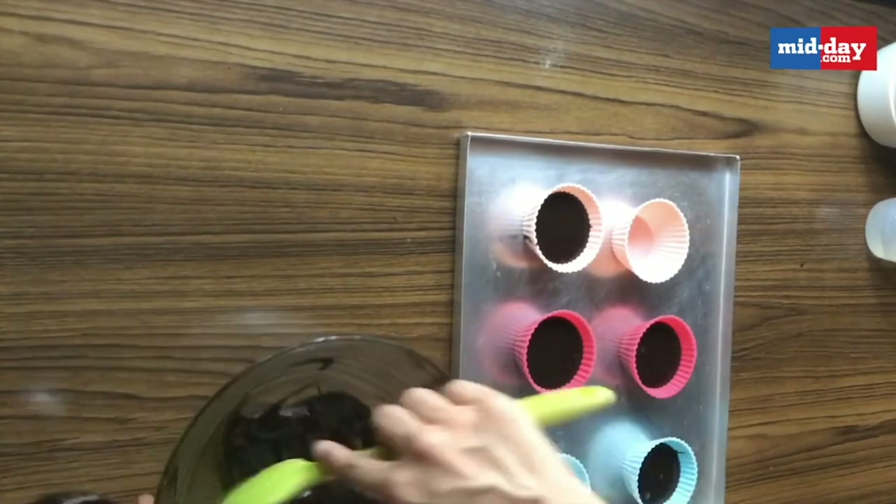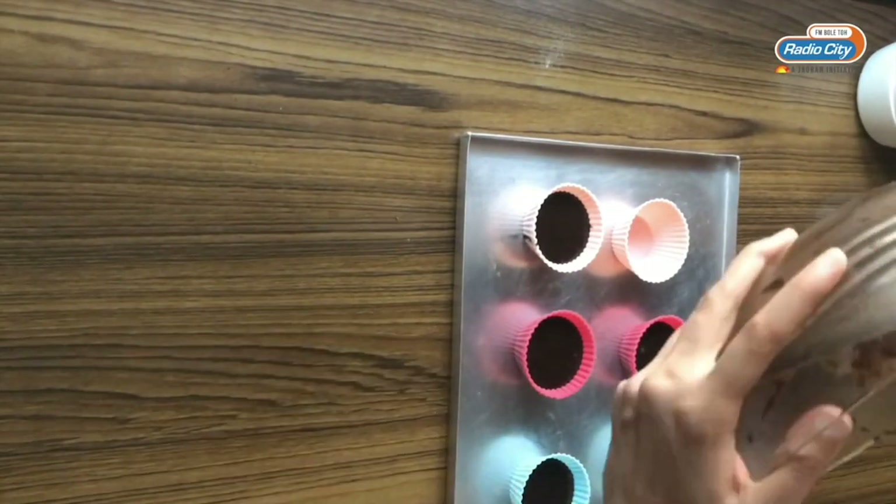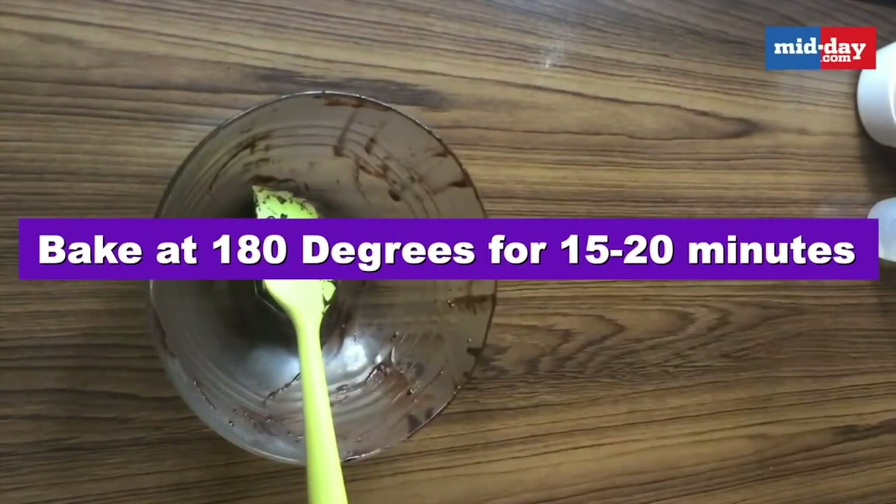As I mentioned, it makes exactly 6 cupcakes, so you will have to get out all the batter from the bowl into your last mould. Then we are going to be baking it at 180 degrees for about 15 to 20 minutes.